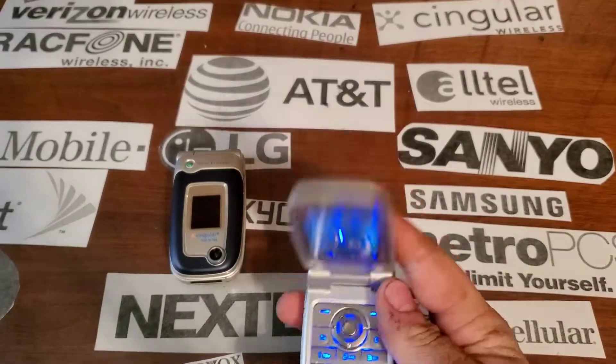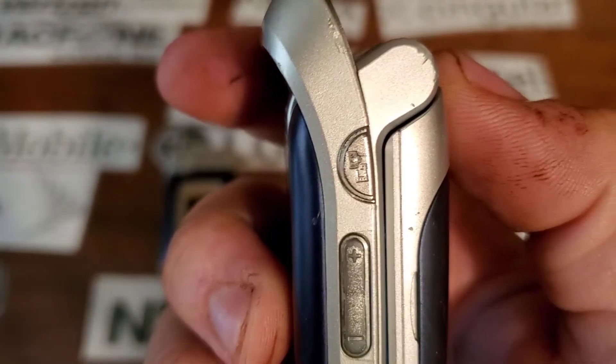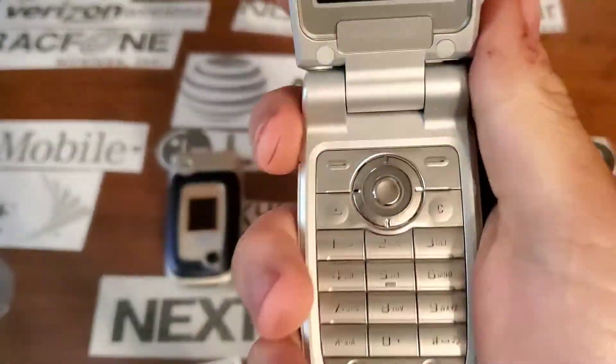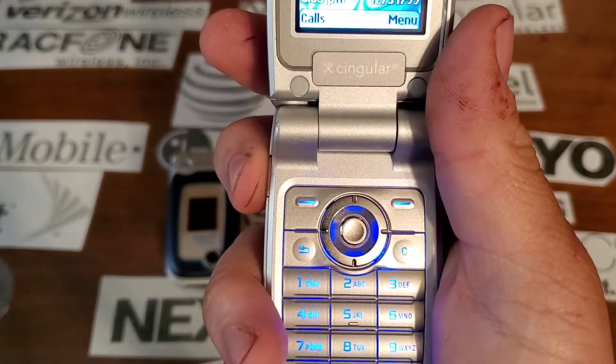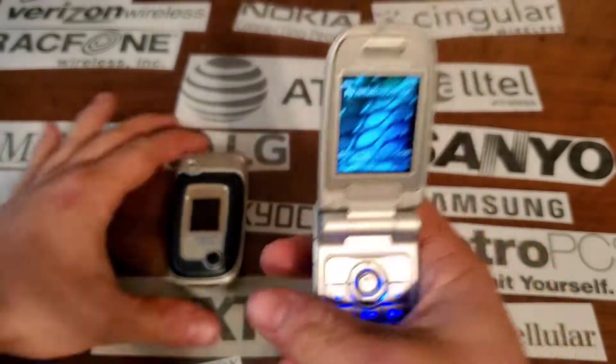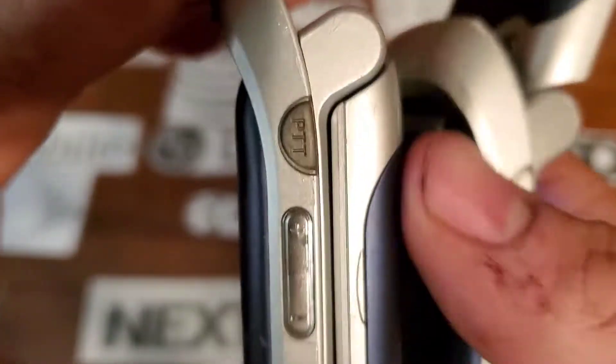Let's take a look around it. On the left side, I think that's a camera key. Yeah, it's the camera key. On this other one, it's an actual push-to-talk button.